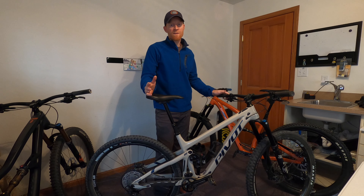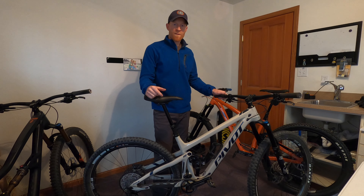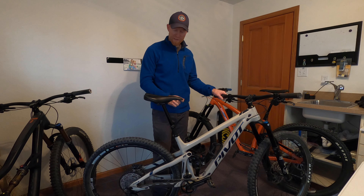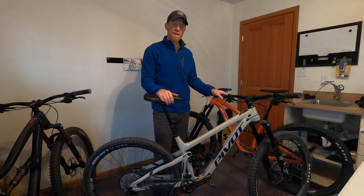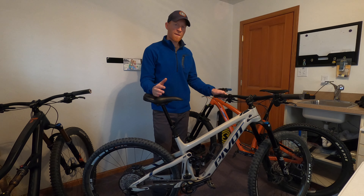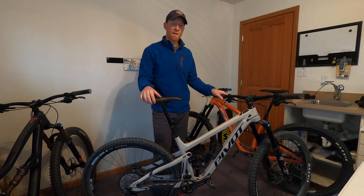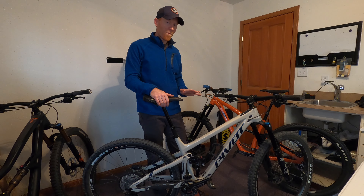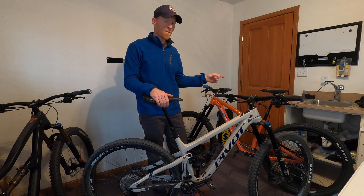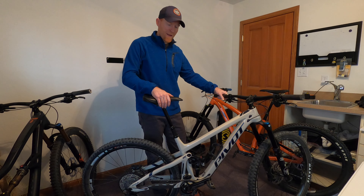I thought I'd throw this in too — I just picked this bike up a couple of weeks ago and it came with a Fox Transfer as well, obviously not the Kashima coat. It's had about five or six rides on it so far and it's worked great, no troubles out on the trail yet. It's working as well as the other one did to start with.